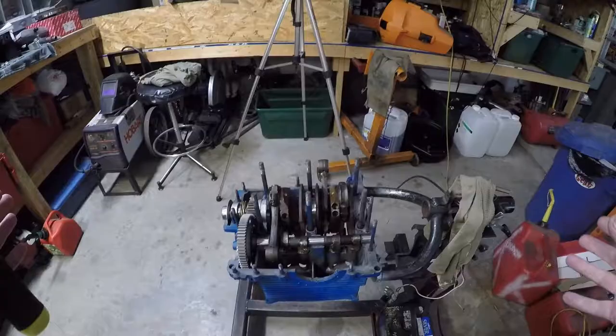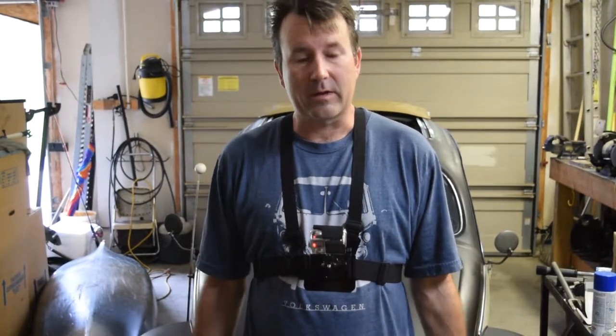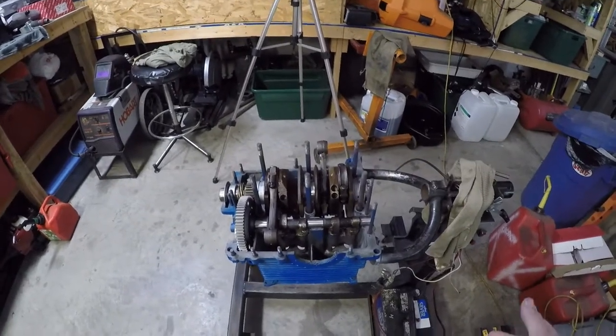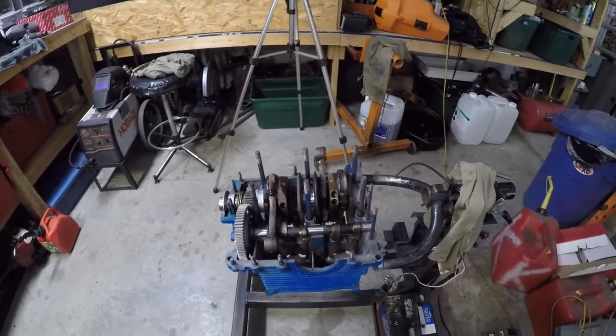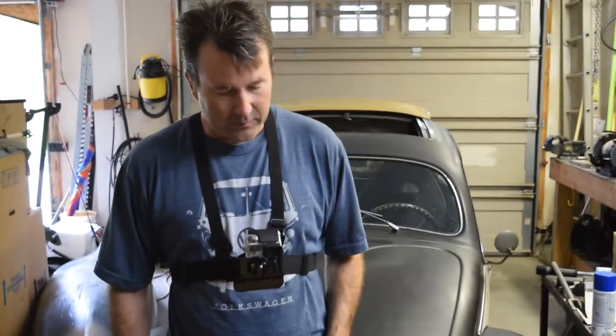Good morning everybody, Clinton here, Oval Window Racing. We're back here in the garage and we're going to continue with Grease Pit. It's finally time to seal them up and start putting them together. We're going to put the short block together — that's just the case halves with all the internals in there. First thing I want to do is go through a little check; you want to make sure you have everything in here, because once it's together you don't want to have to take it apart and clean up all the silicone and sealant again.